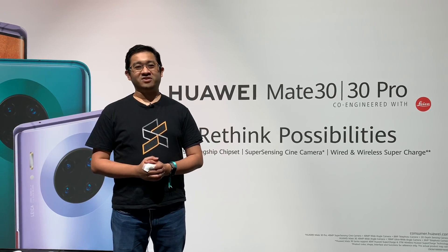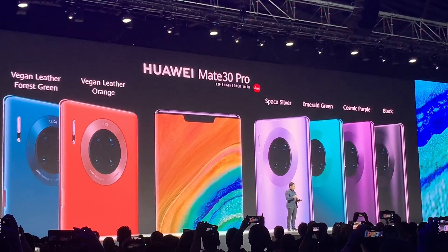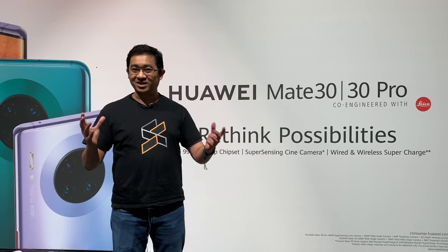Hello everybody, this is Alex from SoyaChinchao.com and we're in Munich for the launch of the new Huawei Mate 30 series. Here's everything you need to know.